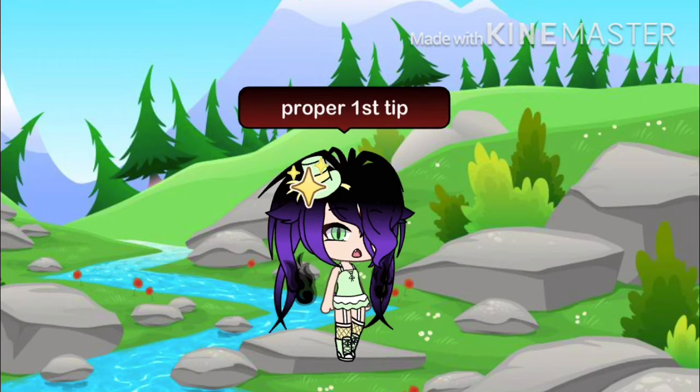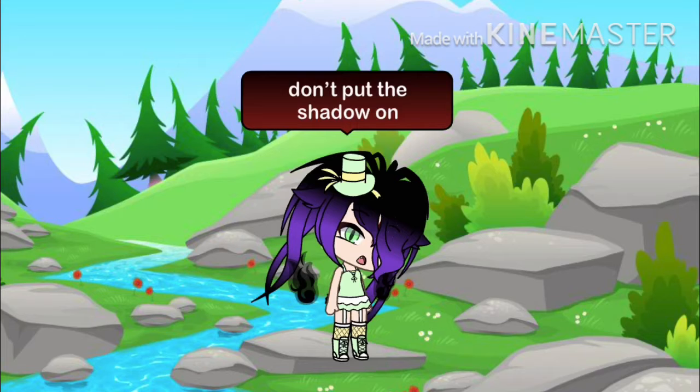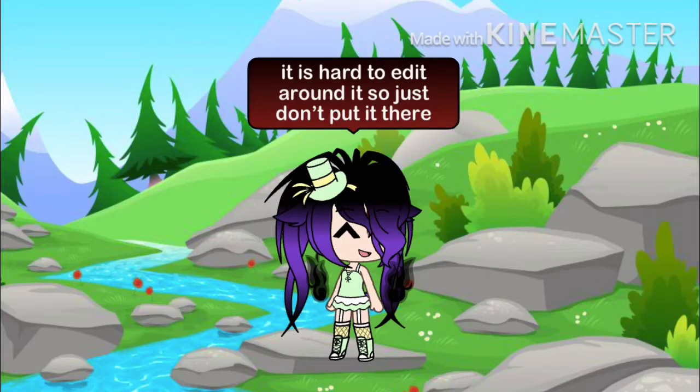Proper first tip: don't put the shadow on. As you can see, it is hard to edit around it. So just don't put it there.